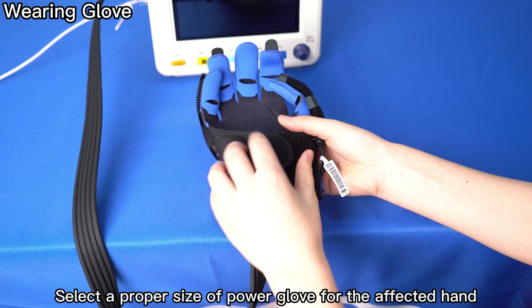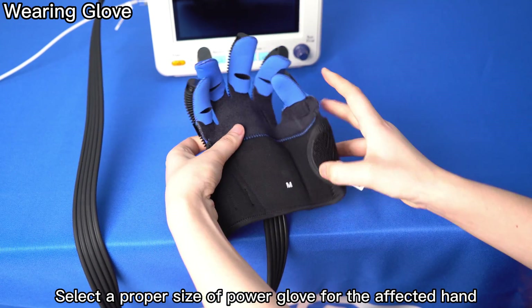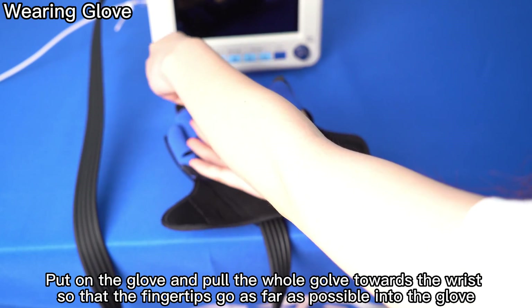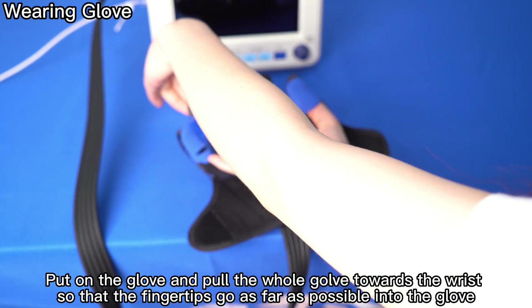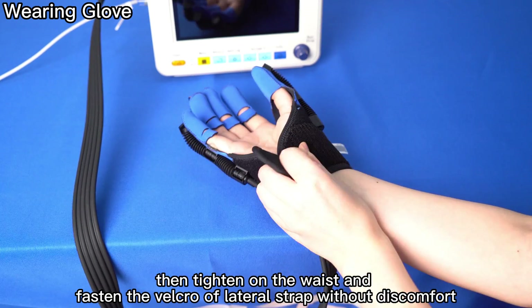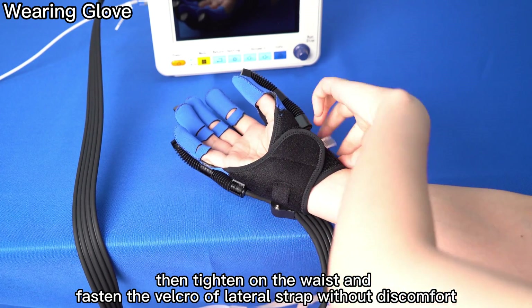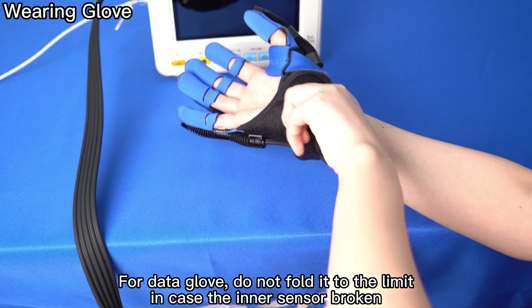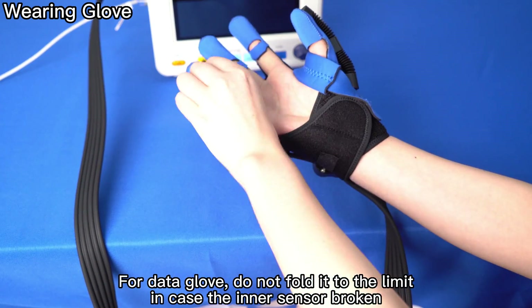Select a proper size of Power Glove for the affected hand. Put on the glove and pull the whole halver towards the wrist so that the fingertips go as far as possible into the glove. Then tighten the waist and fasten the Velcro of the lateral strap without discomfort. For the Data Glove, do not fold it to the limit in case the inner sensor is broken.